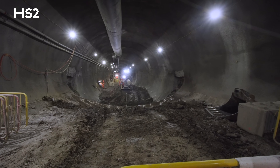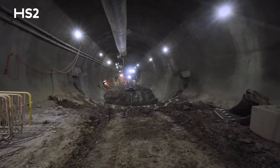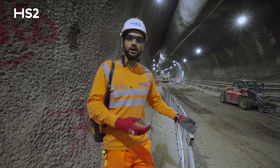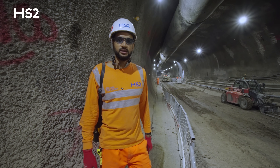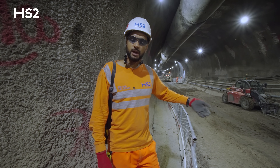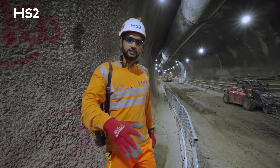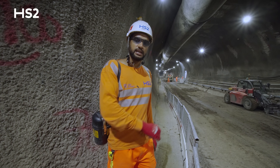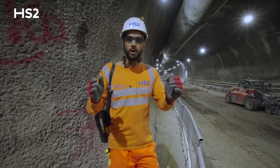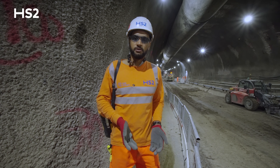We've been making great progress on the Old Oak Common SCL tunnels. Once we have completed the primary lining, we will then move into the next phase of works, which is the secondary lining. This involves the application of a sheet membrane to the entire circumference of the tunnel. We will then cast the secondary lining inverts and bring in a specialist formwork to create the finished concrete profile of the tunnel.